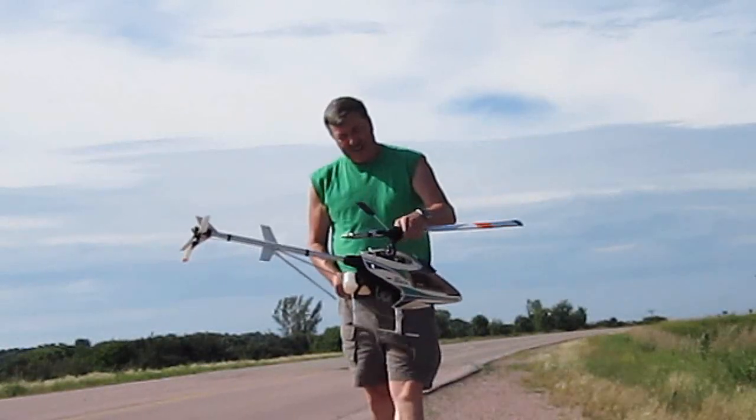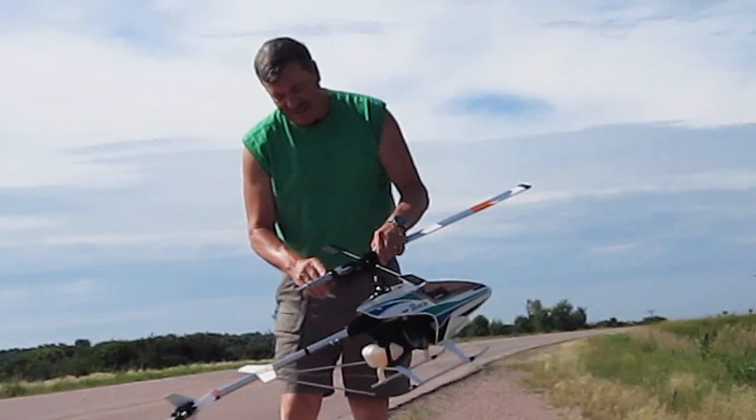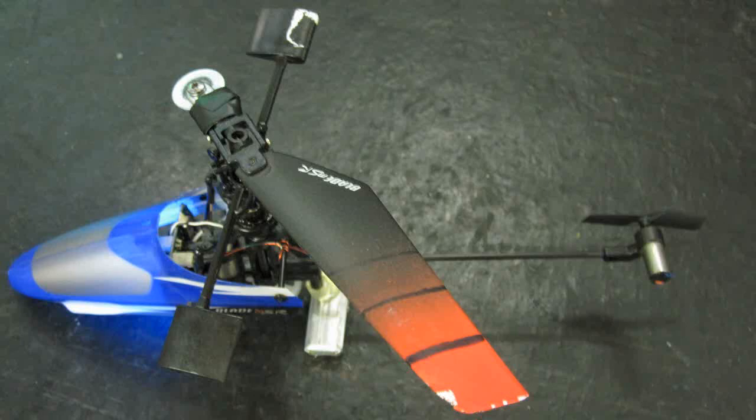There you go folks — one rotor blade on the Nexus 30, this is the socket head. Okay, how about a one-bladed MSR?